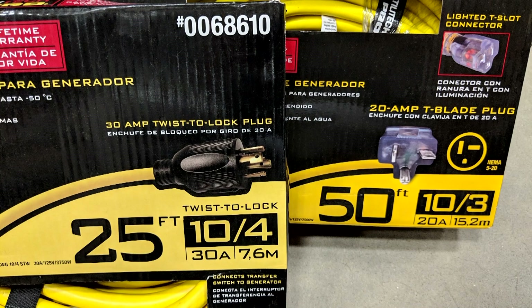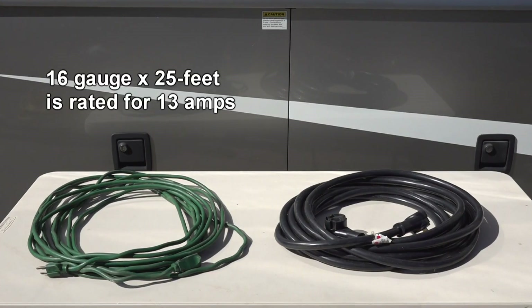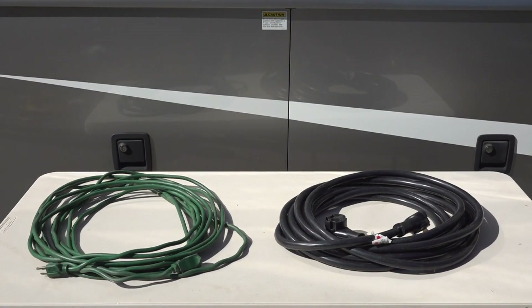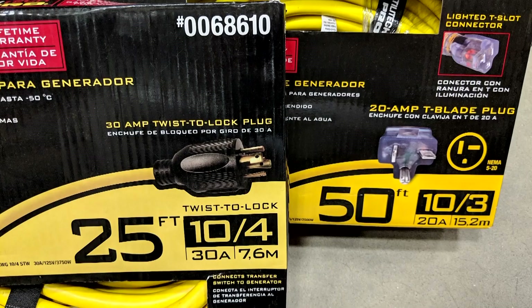The gauge of the wire, or the AWG number, and the length of the extension cord both affect the cord's amperage rating. For example, a 16 gauge cord that is 25 feet long is rated for 13 amps, whereas a 10 gauge cord that is 25 feet long is rated for 30 amps. So it is clear to see how the wire thickness, the length of the cord, and amperage rating are extremely important when using the cord at home or on your RV.